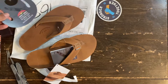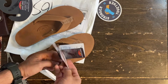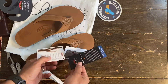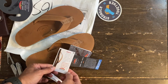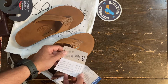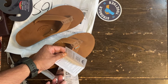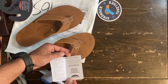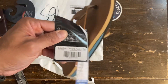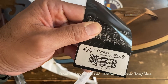These are the 302 ALT — the model number is right here along with the color. These are the double arch tan leather.